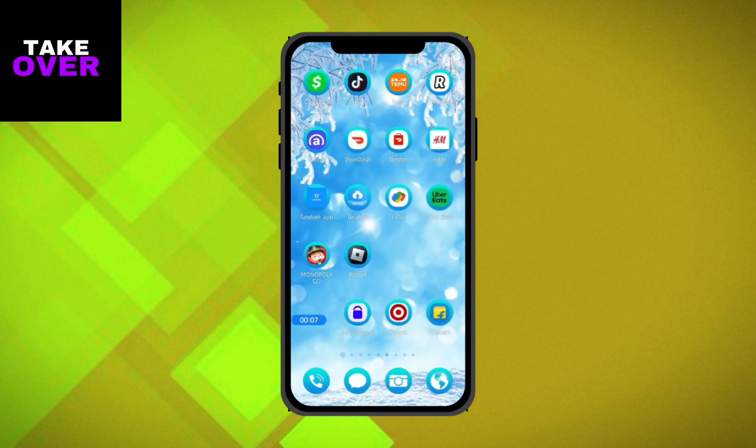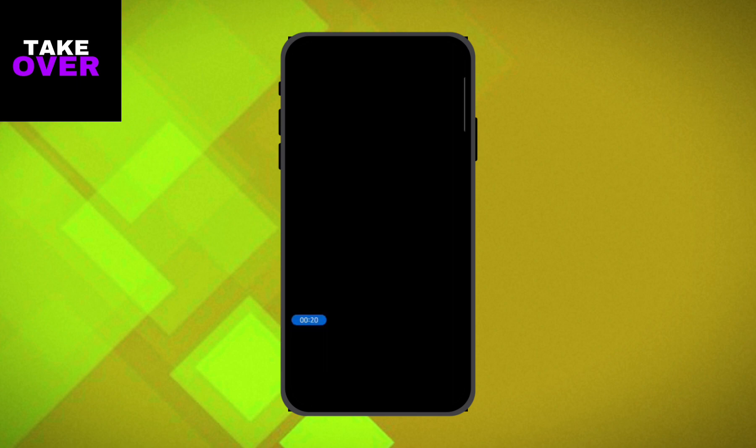Hello everyone, welcome back to our channel. Today, I'll quickly guide you on how to add an MX gift card to Cash App. Let's dive into the video.